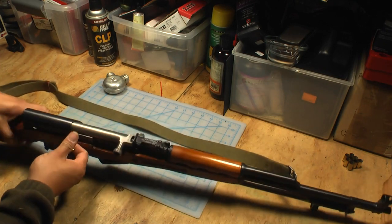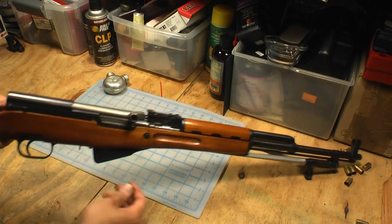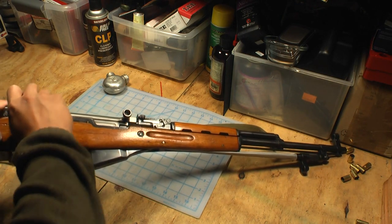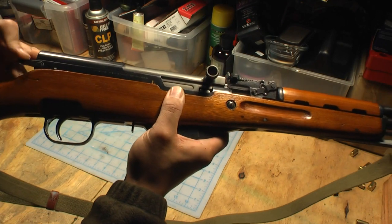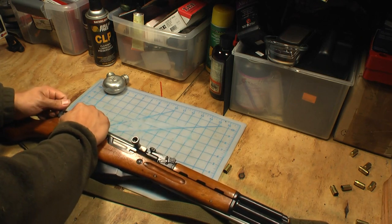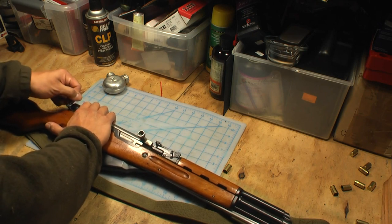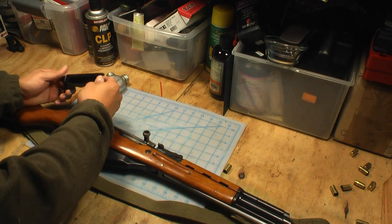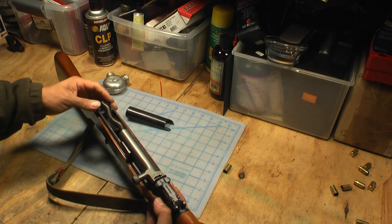First thing you do is take off the dust cover. Do that by pushing this lever right here — push it up. It's going to be kind of tough to push by hand depending on which one you have, so you can use a little casing to help you out. Get it outside of that little notch and then the rest of it will just come up. Rotate it — about vertical, slightly past vertical — wiggle it out and slowly take off the dust cover. Now you're inside the receiver.